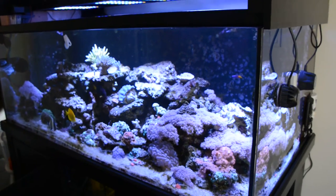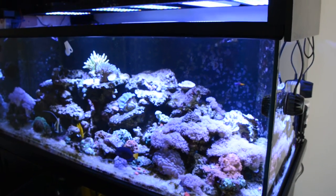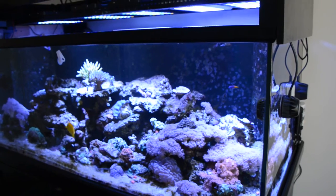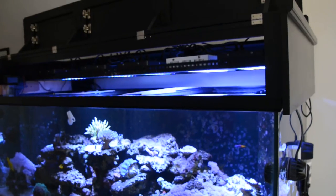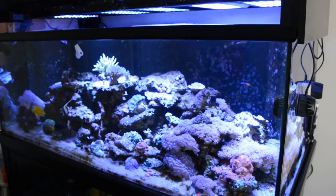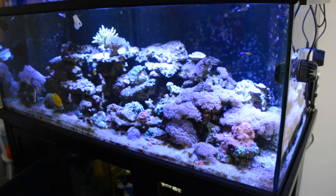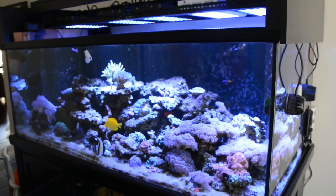Overall, if this tank fits your budget and you're not a really tall person, this kit will work great for you. I like it, I enjoy it. Thanks for watching.